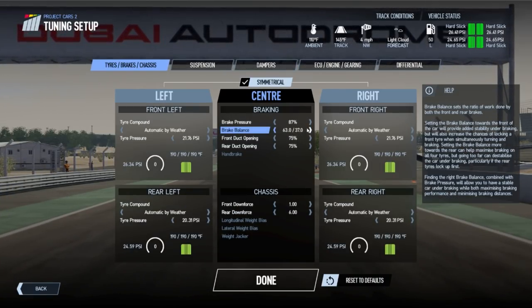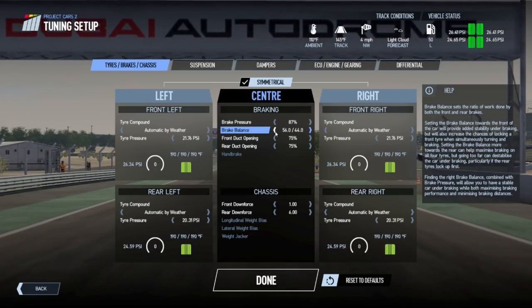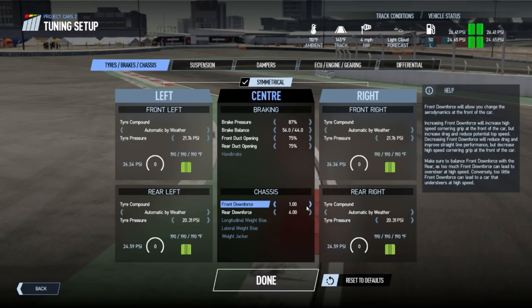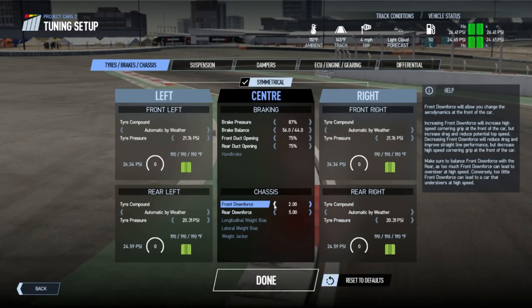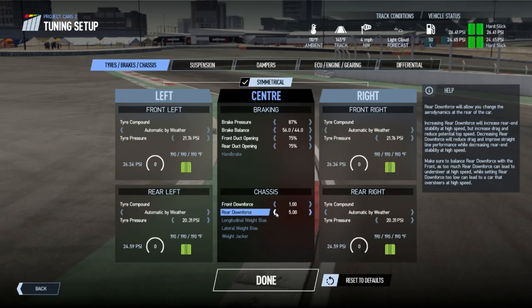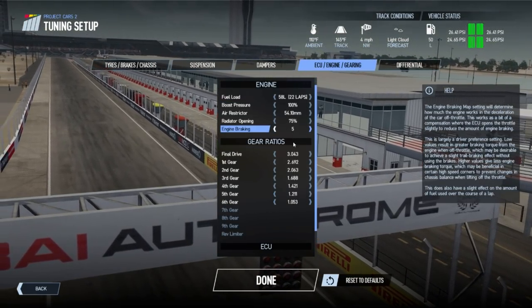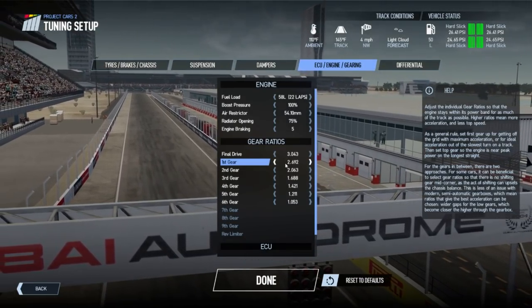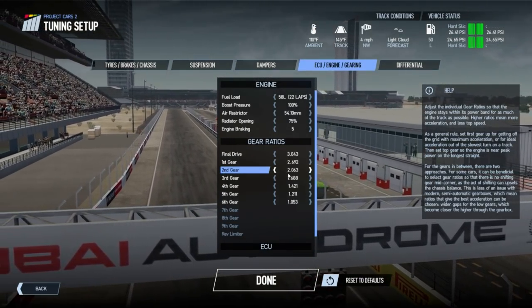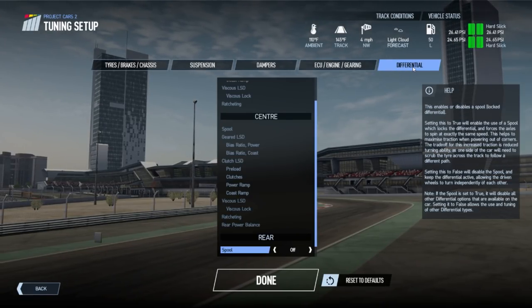Other than the downshift issue and fuel consumption, engine braking does allow you to be more aggressive. You can move the brake balance back towards the rear just to get the car turning in. You can play with the wing to get the right balance, and you can tend to be a bit more aggressive with the rest of the setup if you've got a lot of engine braking.